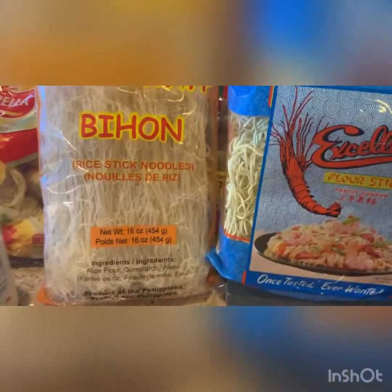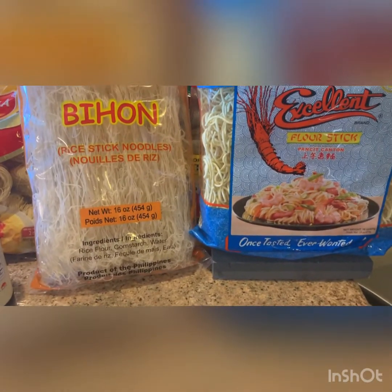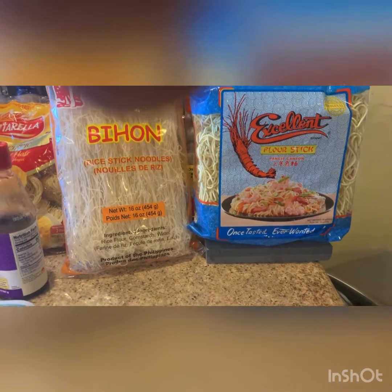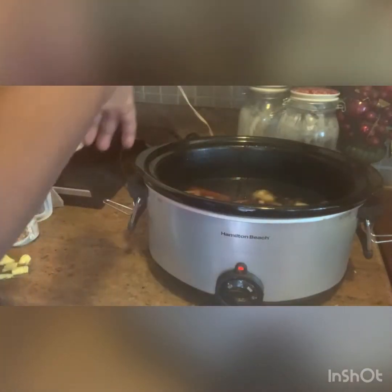When it's all said and done and you combine all this goodness together, you have the pleasure of using some noodles — angel hair, rice stick, flour noodles, whatever kind you like. You also have to add fish sauce. Let me go get it real quick.